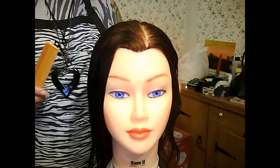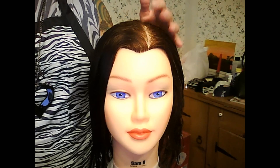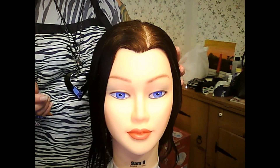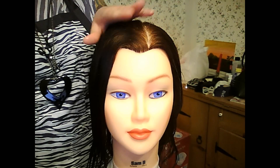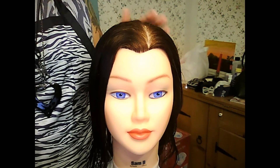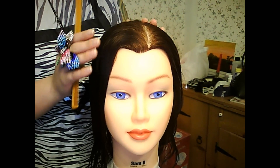When you're doing finger waves, you can use gel or finger waving lotion. I'm just using water for right now because the hair does need to be very saturated in order for this movement to stay, because it's a very sleek waved look and it just comes out better.